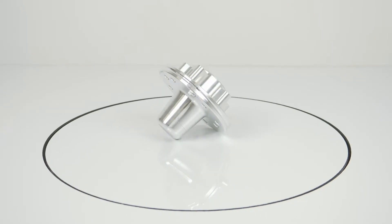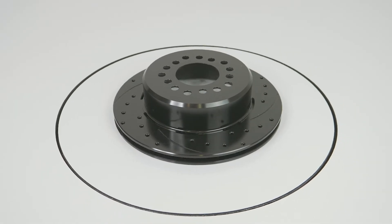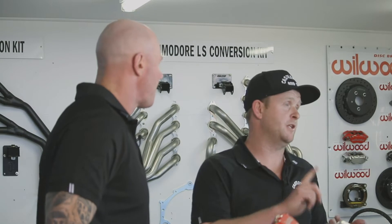We've got Australian model vehicles, but we've also got European and USA markets. When people change their brakes, they obviously want to put the biggest disc they possibly can. We've got the 280, the 320, and the 355 — or in the old terms, 11-inch, 12-inch, or 14-inch.